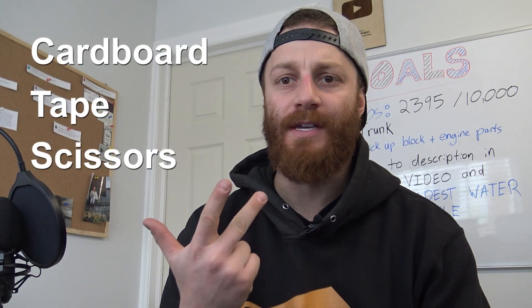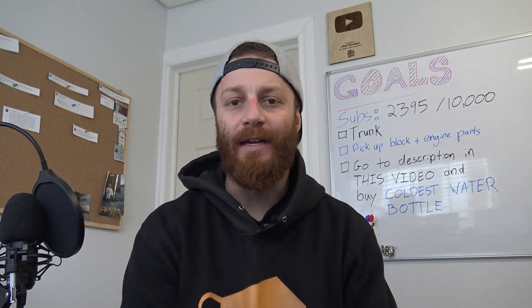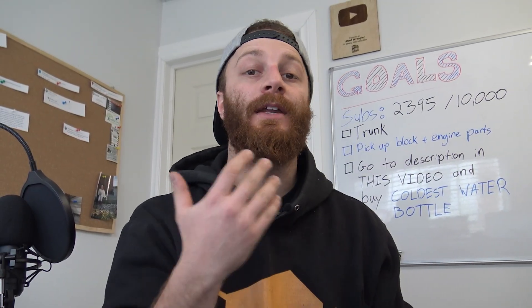I'm actually so excited to make this video. I think it's the fact that nothing can really go wrong — I'm just using cardboard, tape and scissors. It's basically like a big arts and crafts project, and after today I'll be able to see what I've been envisioning in my head actually in person, and I'll be able to tell if I like it or if I've got to make any changes. I think it's just gonna look cool anyways.